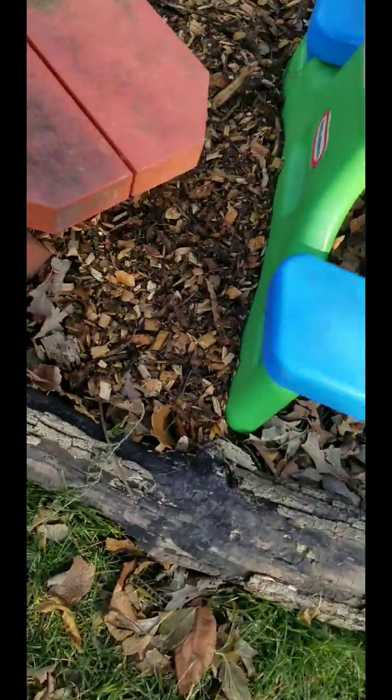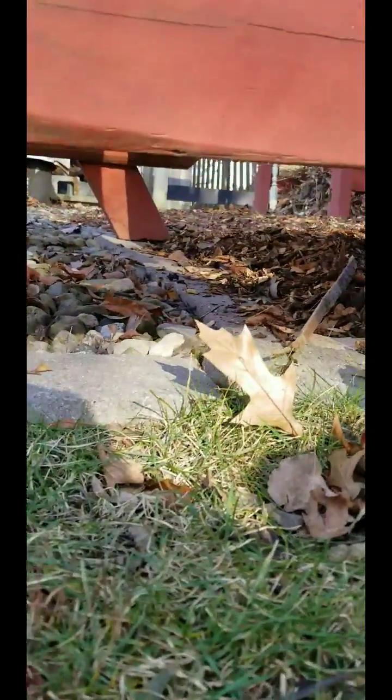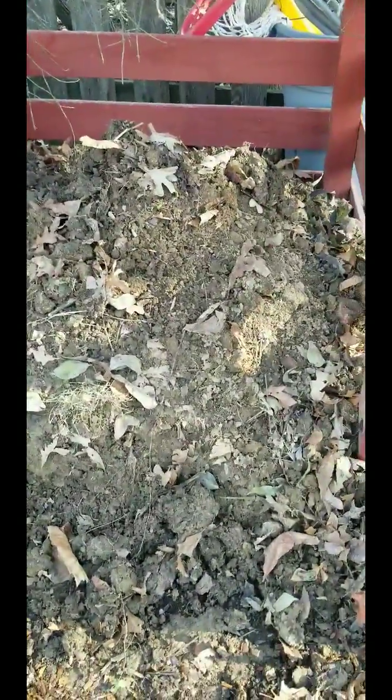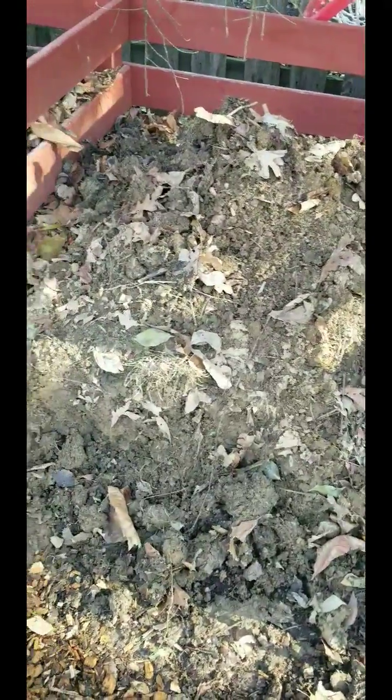I brought it all the way out to my makeshift wall, and all the way over there. I cleaned up my stalls a little. If you have any ideas on how to make the clay more pliable — it's solid, squishy clay.